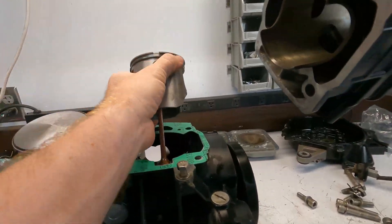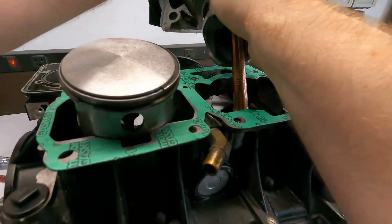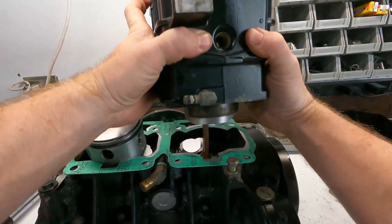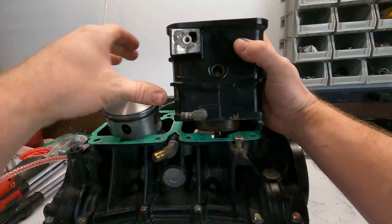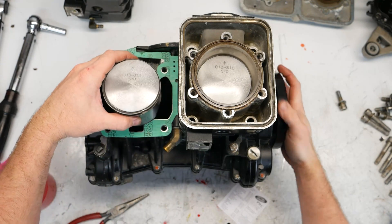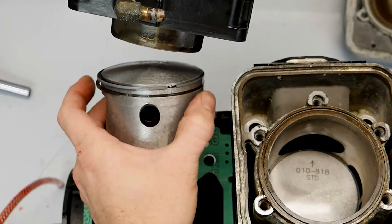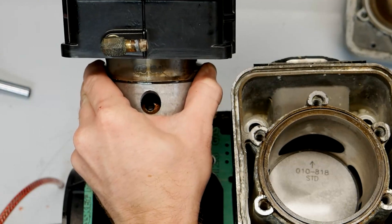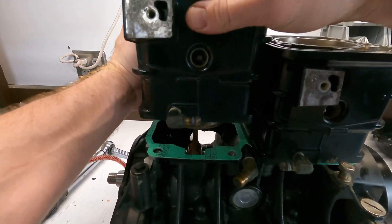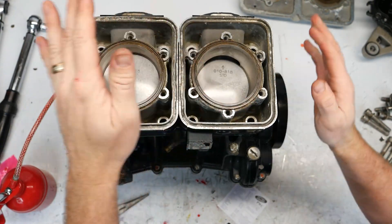So now it's time to put the cylinder on — these are pretty easy. There's definitely no need for a ring compressor on this because you can reach the rings. Just like that, that's all there is to that. Get the gasket centered back and let the cylinder come to rest on the block. Then we'll raise this one up and do the exact same thing — a little bit harder since the other cylinder is there now, but it's no big deal. Now we'll bolt the cylinders down.